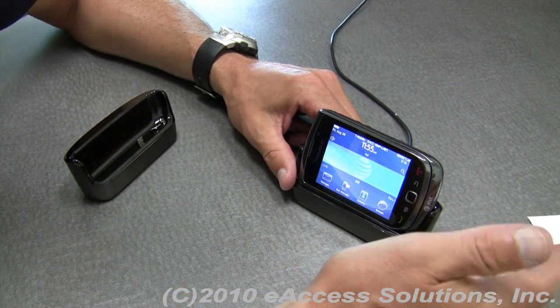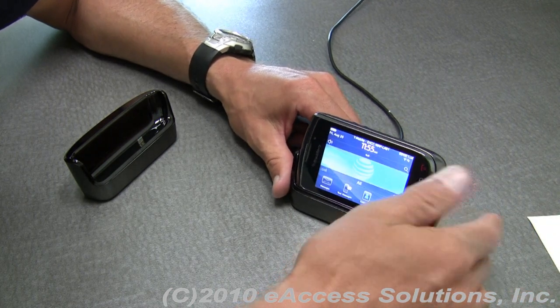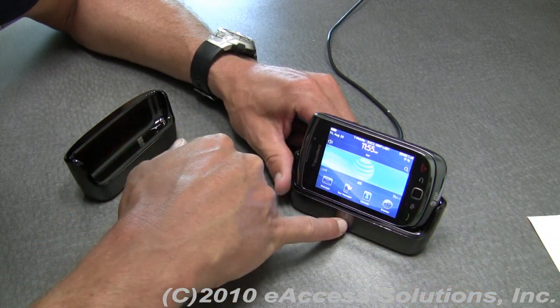You could also put a micro USB data cable in to sync or transfer files. If you use this in your office, that's a really nice feature.